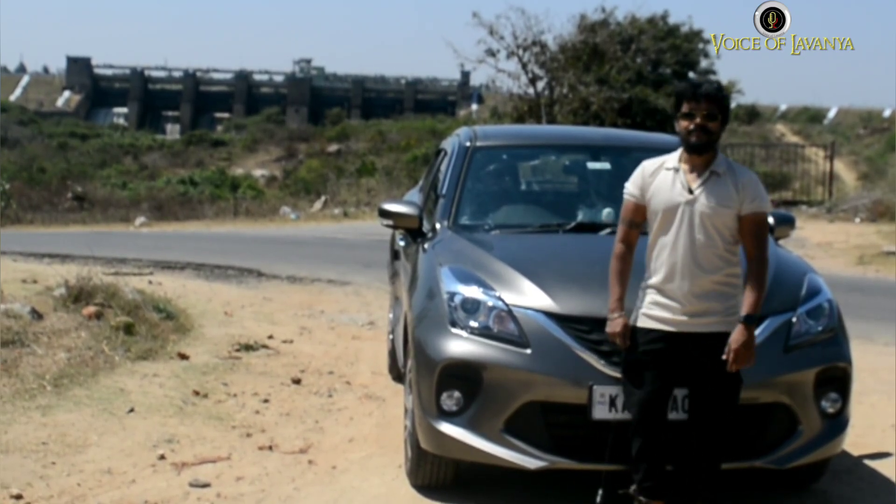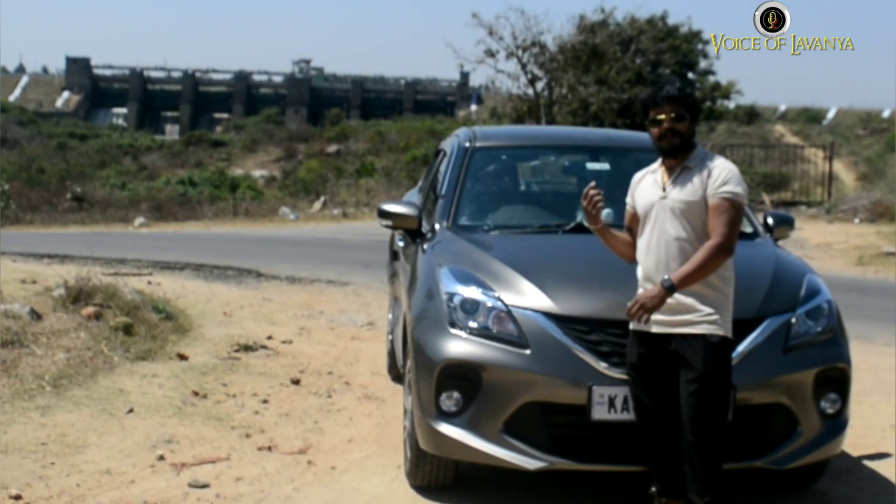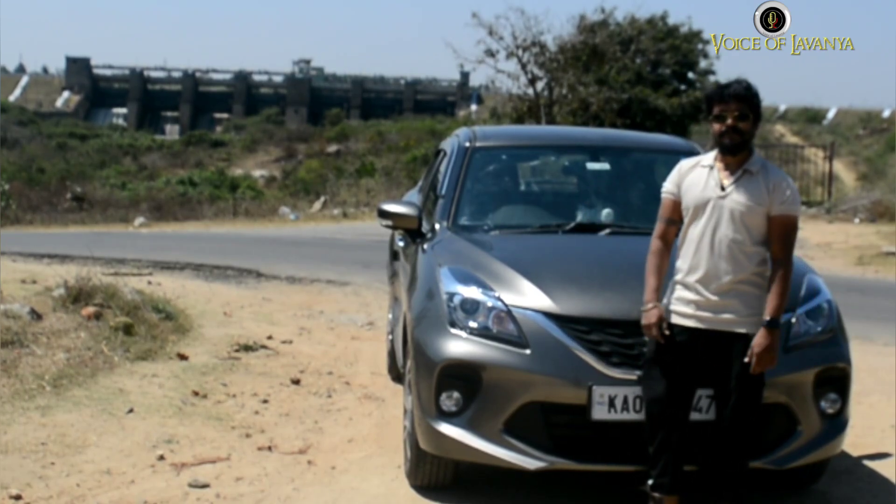Hey guys, this is Hemant Sharma, welcome back to the channel. Today we are going to review the Nexa Baleno 2022 top end alpha variant.